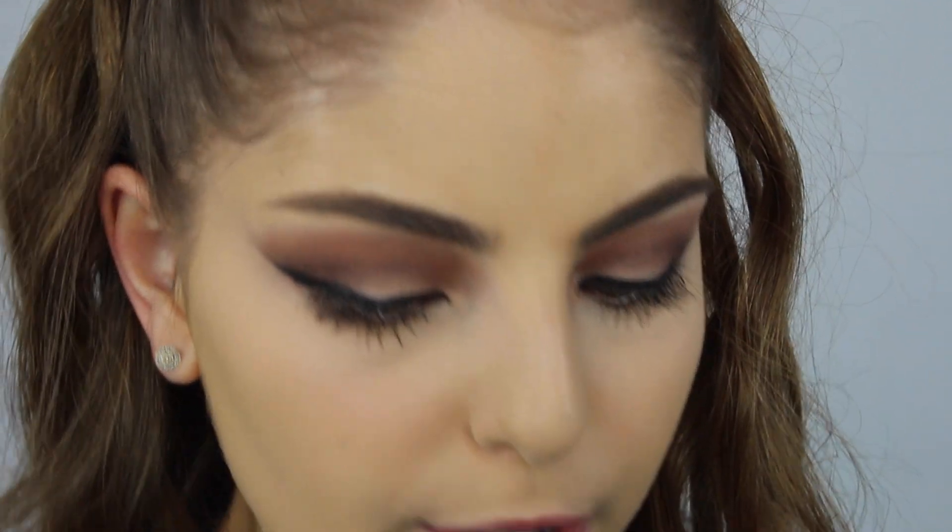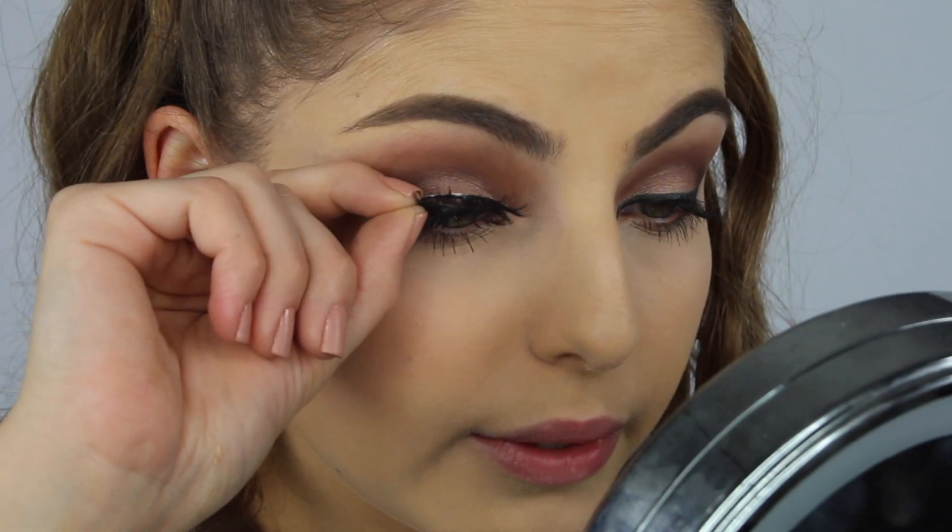Now I'm just going to apply my lashes. These are my absolute favorite lashes of all time — they are the Star Naomi by Lena Lashes. If you guys are interested in purchasing them, I do have a coupon code down below which you can use.